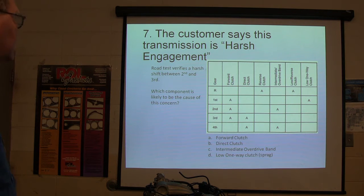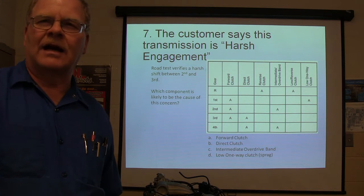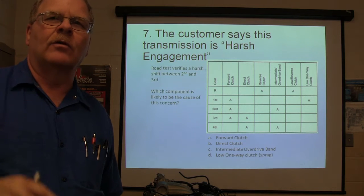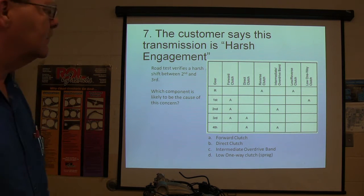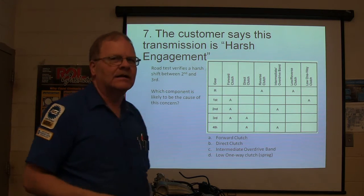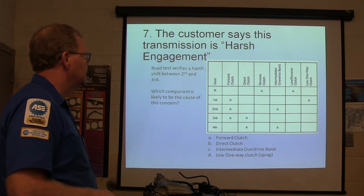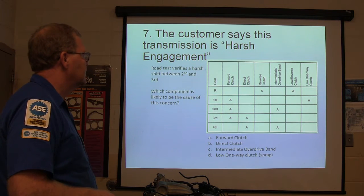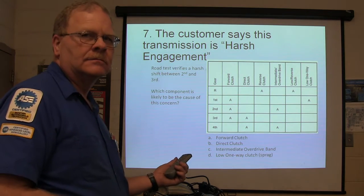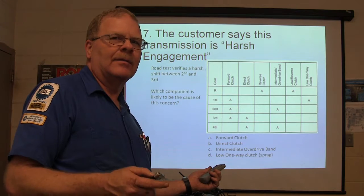What is a low one-way clutch? It's the sprag — it's got little rollers or bow ties in it that will only turn one way. Anytime I'm talking about a one-way clutch, that's what I mean.